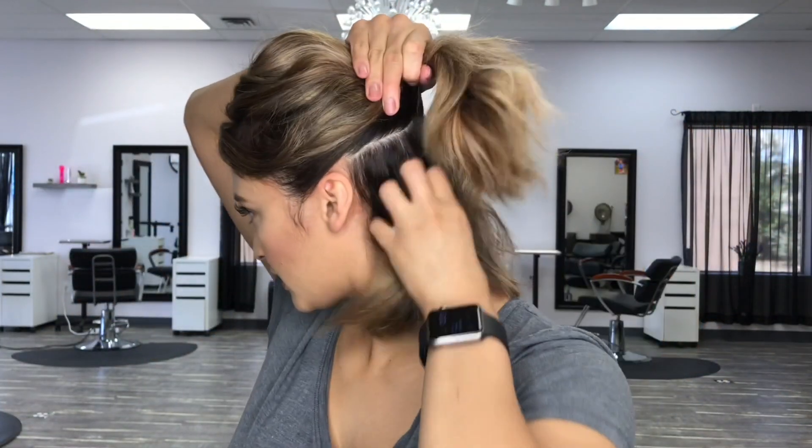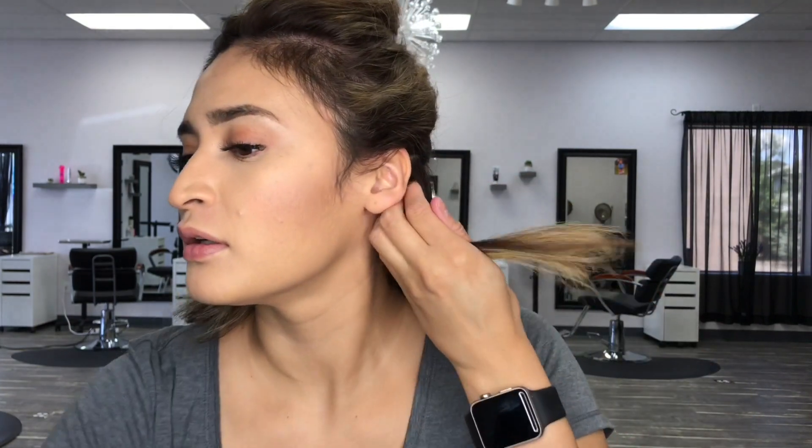You're going to go ahead and part it like this, get all of the extra hair out of the way. Grab sections about an inch, and you're just going to do that — just let the iron do the work for you, let it slide and glide through.